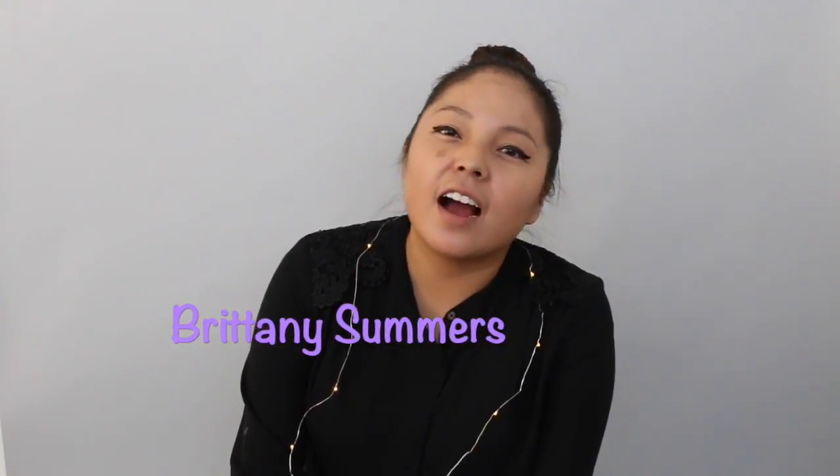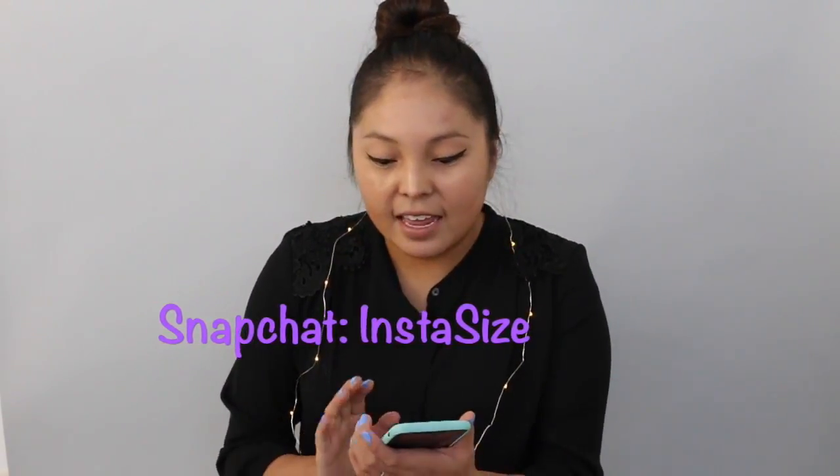Hey guys, my name is Brittany. I am the marketing coordinator. One thing that you may or may not have known is aside from working at Monkey, I am a part-time photographer. So today you're gonna come join me in editing a New Year's Eve photo shoot that Natasha and I did. Some of you may remember this if you follow us on Snapchat, and I will show you how I go through my editing process.